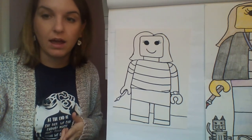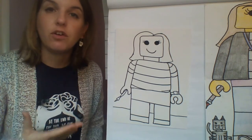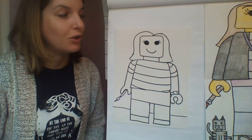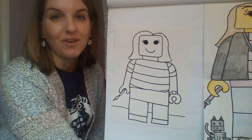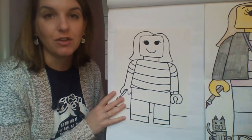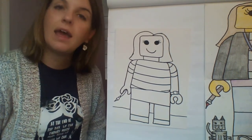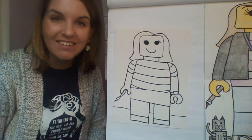Once you're done, take a picture and send it to me so I can grade it. I'm looking very forward to seeing your Lego self-portraits! Make sure you have fun with these. If you have any questions, you can pause and rewind the video, and message me with any other questions you might have. I'll see you guys again next time for art class — bye!